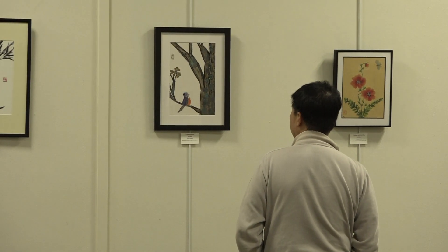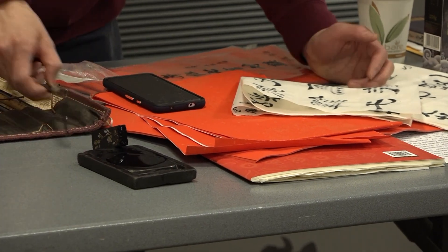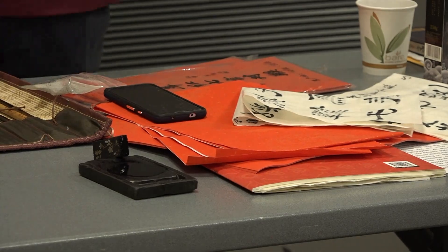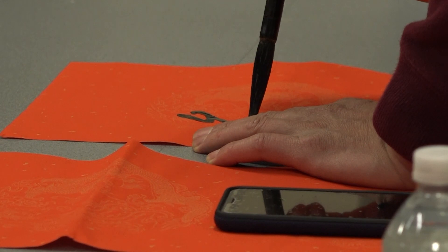You read from the top to bottom, from right to left. You would normally add some water into the stone and then use the stick to make the water become ink.